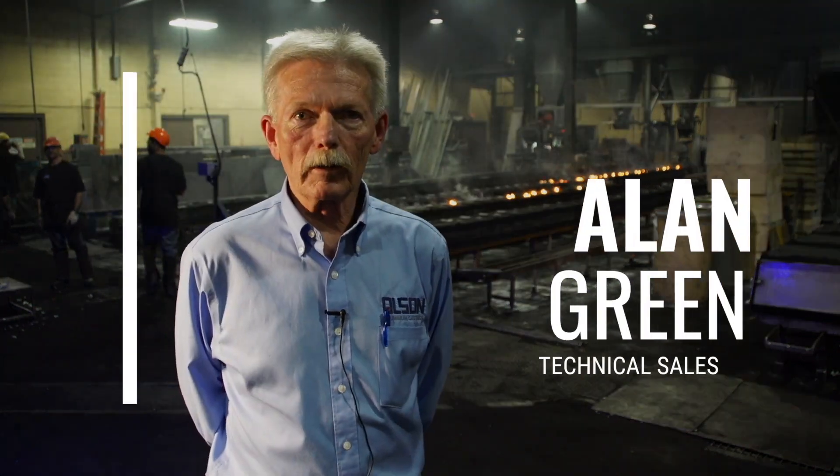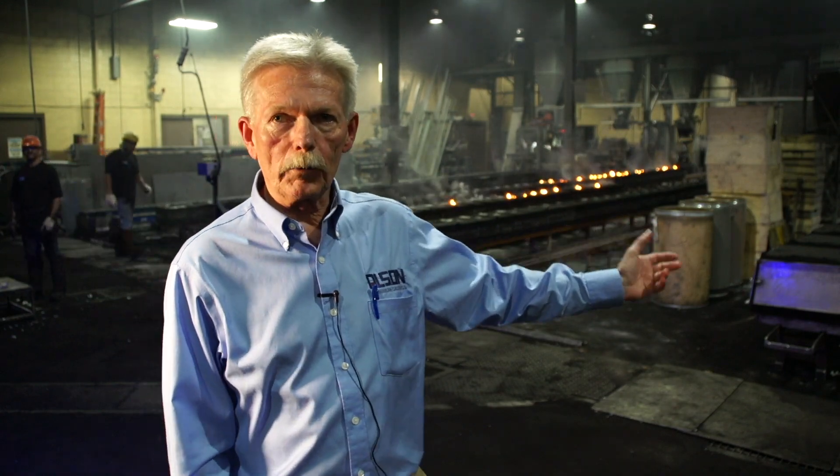Hi, I'm Alan Green, Technical Sales with Olson Aluminum Castings, and I will be handling your project. Before we get started with that, I'd like to show you a little bit about what we do.